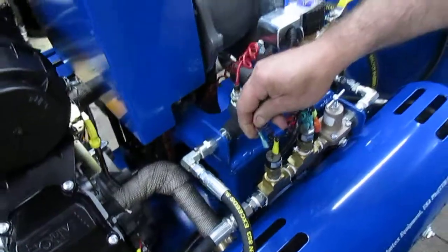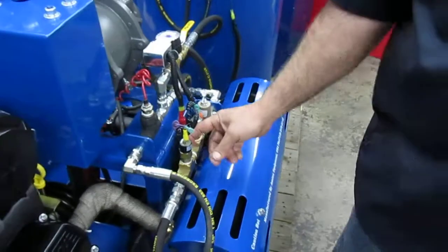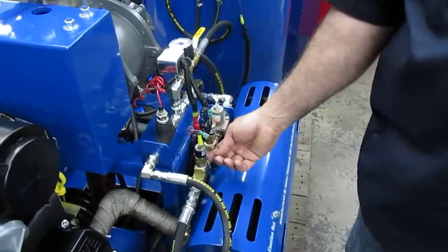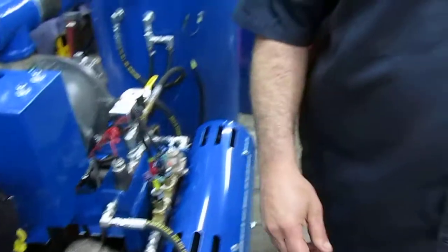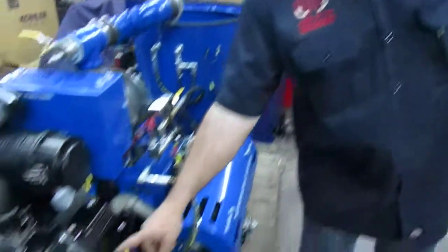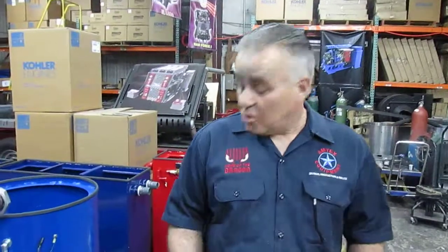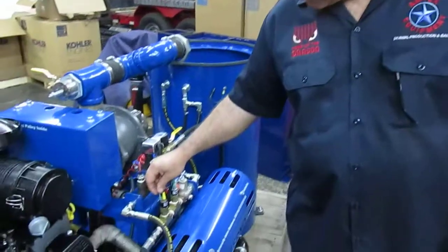If the machine fires up with the purple disconnected from the water sensor, the problem is likely the sensor itself. By taking the switch off right below the sensor, there is a small weep hole where the water goes in. As the water enters the machine, it separates the kill and the ground to allow the machine to start by supplying the spark plug with a spark. That bottom hole of the sensor might be clogged and need to be cleaned, or you may have a frozen or bad sensor.